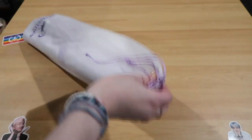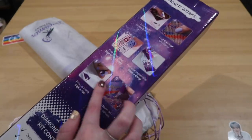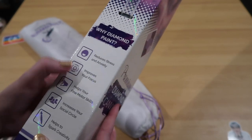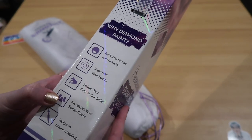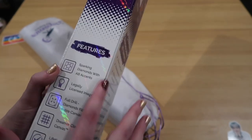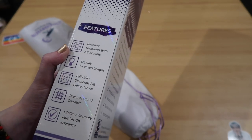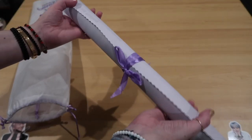We have a bag, and on the back of the box we have diamond painting instructions and the contents of the kit. Why diamond paint? It reduces stress and anxiety, improves your focus, helps your fine motor skills, increases your social circle, and helps spark creativity. It features ABs, legally licensed images, full drills, their cloud canvas, a lifetime warranty, plus uh-oh insurance. And here's our canvas!